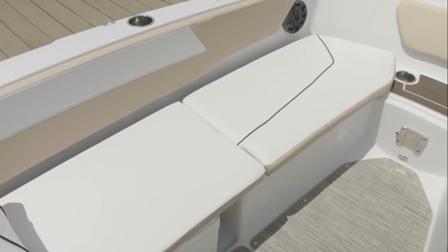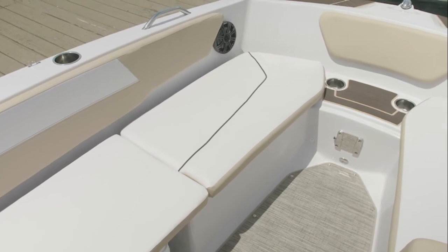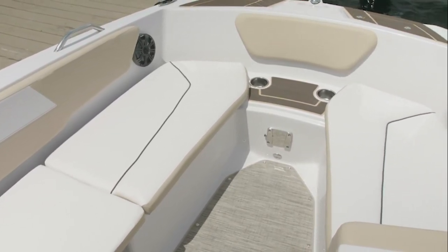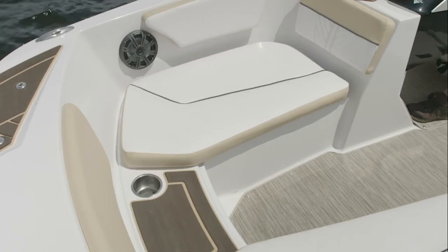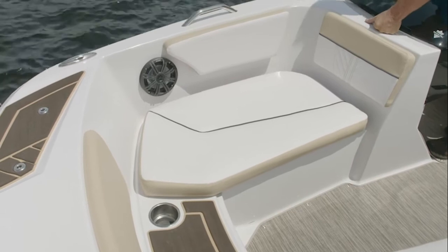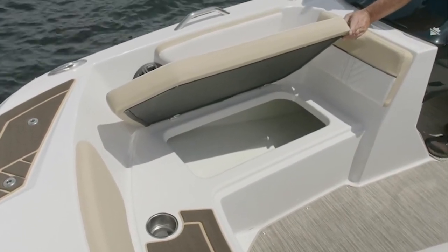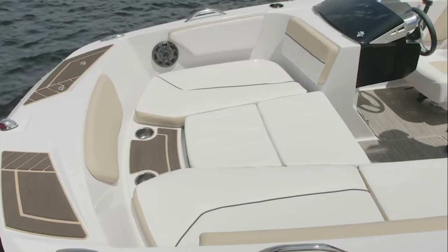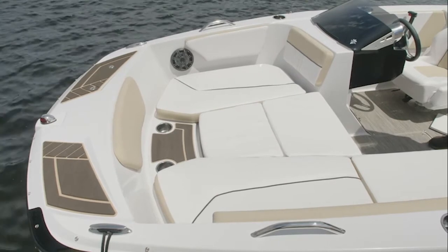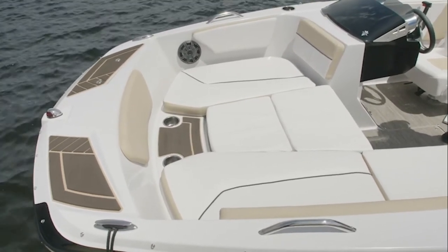Moving forward on the GTD 180, you'll notice nice plush bow seating on both sides, with a forward step for access to the bow. Beneath the bow seating, knowing we have a full passenger capacity, under each bow seat with the hinged cushion is more nicely finished storage. The bow of the GTD can also turn into a wonderful sun lounge — with the optional filling cushion, it's a great place for two or three people to lay out and enjoy the day.